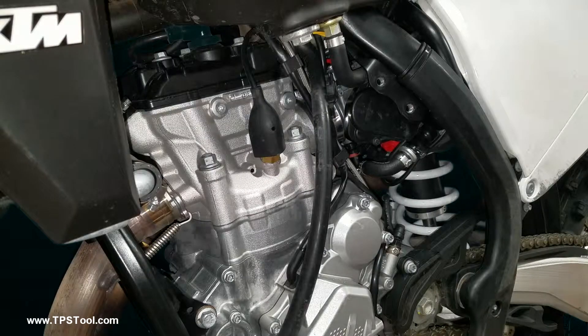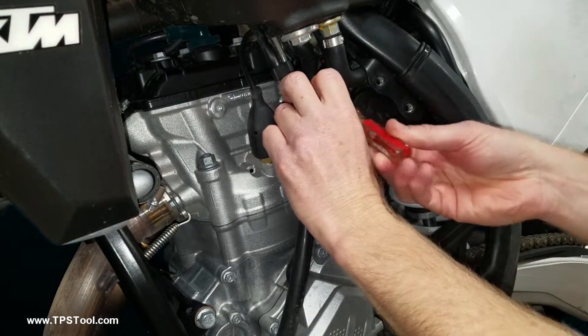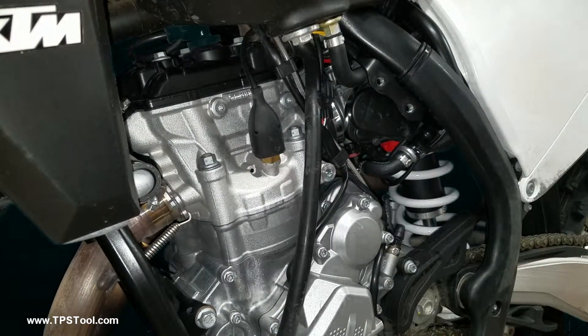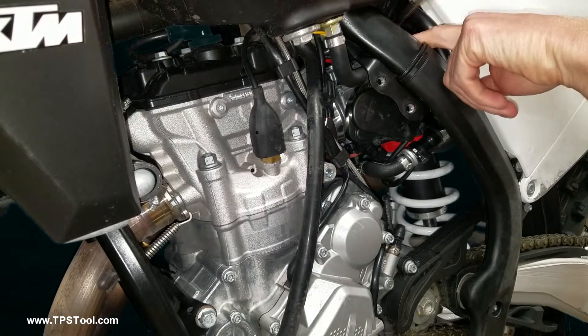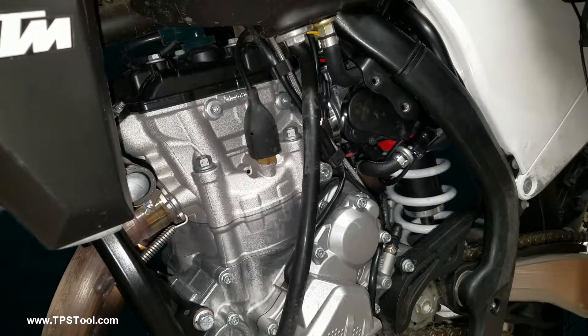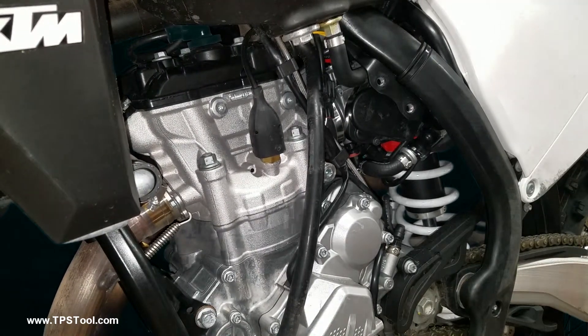This is what you need your flat blade screwdriver for. There's a clamp on top here, and there's another one. On this bike, when it came from the factory, the other clamp was on top — you can go through here to get to it. I've already spun it around to the other side. Now the throttle body is loose.